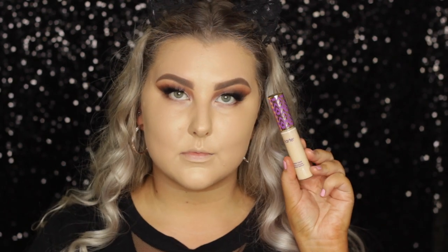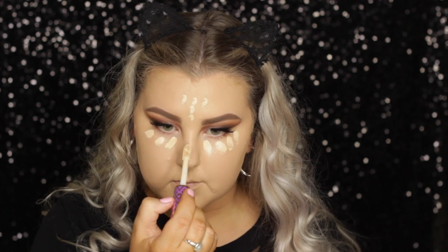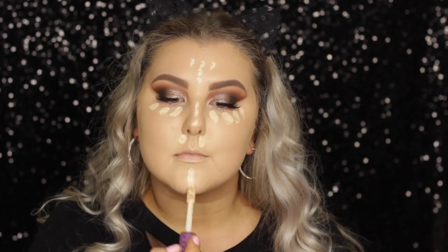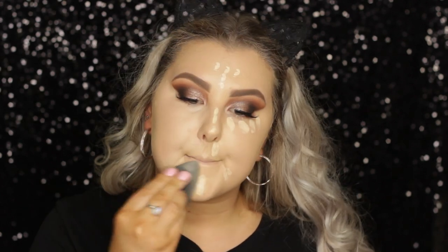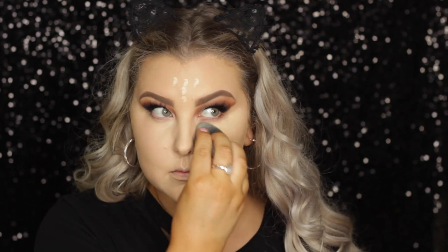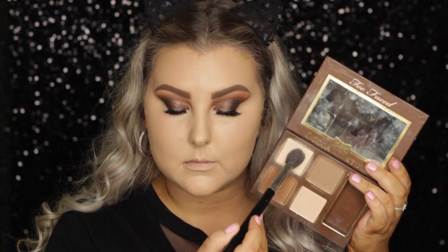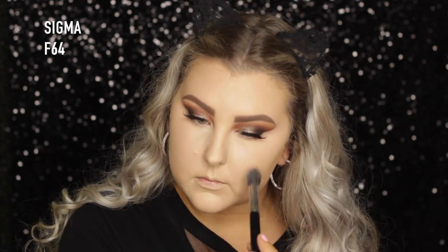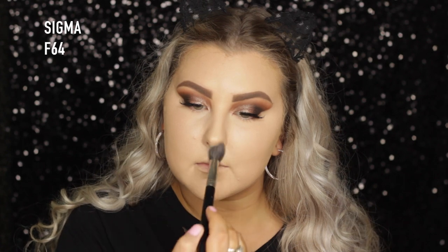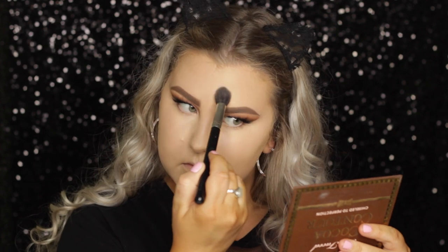Then for concealer, I took Tarte Shape Tape and applied that down under my eyes and through the center of my face — this one's in Light Sand — and just blended that out with my damp beauty blender again. Then to set those areas, I used the Too Faced Cocoa Contour Kit. I always forget how much I love this until I use it — it's so beautiful. I actually hit pan on the light cocoa shade, which is the one I'm using now, so I just pressed it into the skin everywhere I put my concealer.